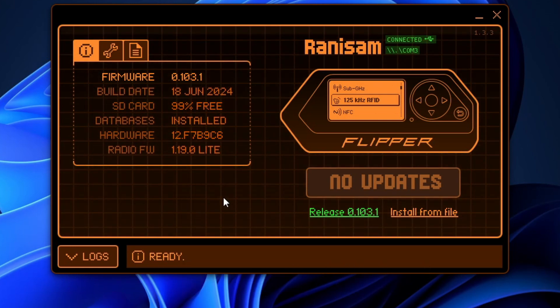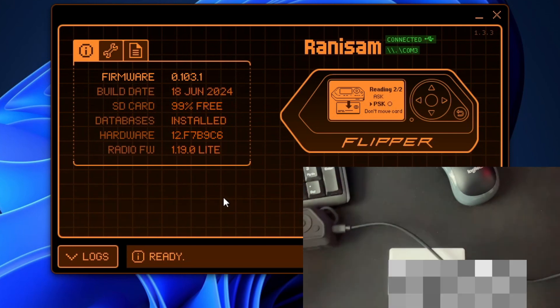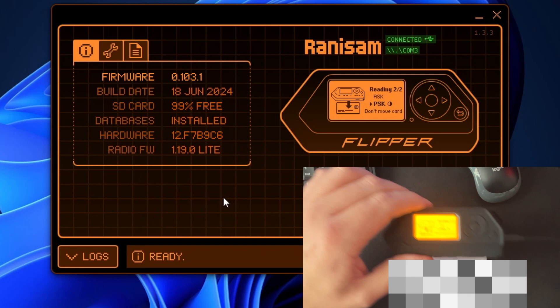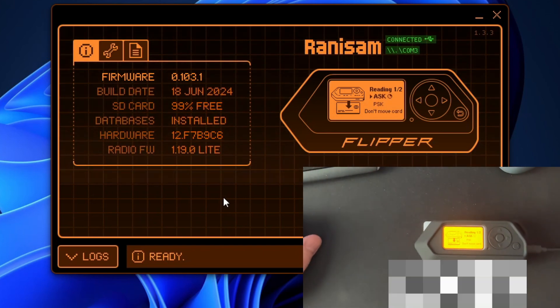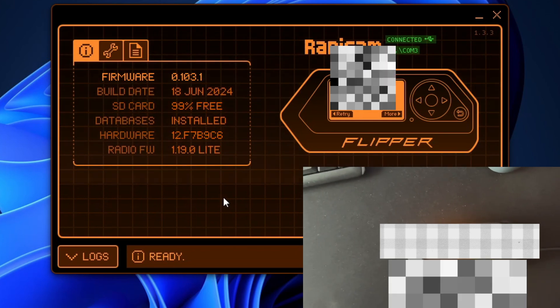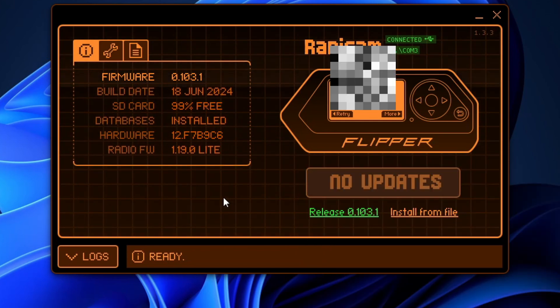Click on that and then hit Read. You're going to see that it's ready. Go ahead and set your RFID card there, then set your Flipper Zero on top of it. You'll hear that little beep — you'll also see on the screen that the code was captured for the card.